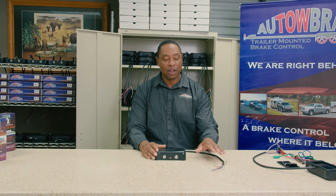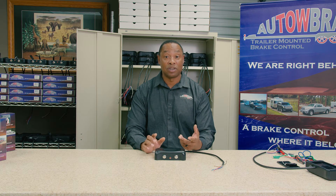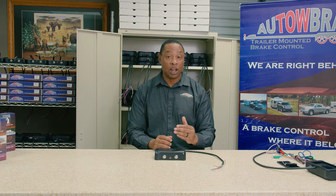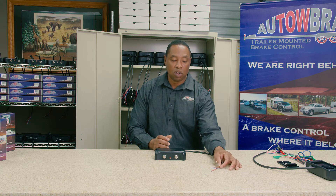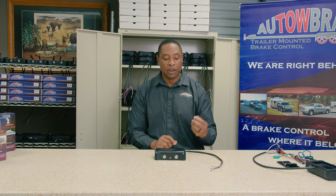Number one: when you wire up your Auto Brake and you've got power to it, the LED doesn't light up. What we'd recommend in a situation like that is taking your voltmeter and checking your voltage on the brake lines as well as the power, which is your black wire. Your black wire, your brown and red — check to see if there's any voltage on those.